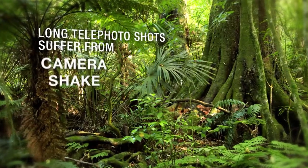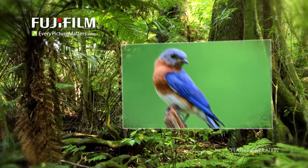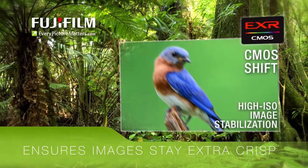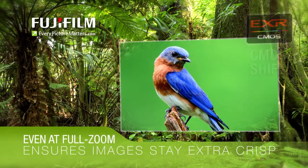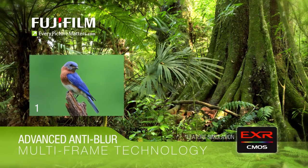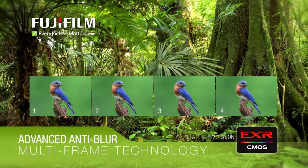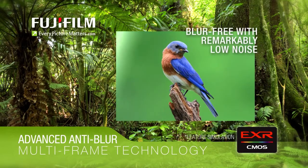Long telephoto shots usually suffer from camera shake, blurring the image. Fujifilm's highly effective CMOS shift and high ISO image stabilization ensures that your shots stay extra crisp and clear, even at full zoom. Further, the advanced anti-blur mode harnesses the power of the BSI-EXR CMOS sensor, using multi-frame technology to layer four consecutive frames shot at high speed into a single, sharp, blur-free image with remarkably low noise.